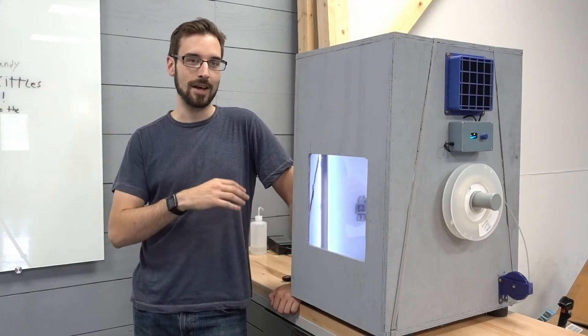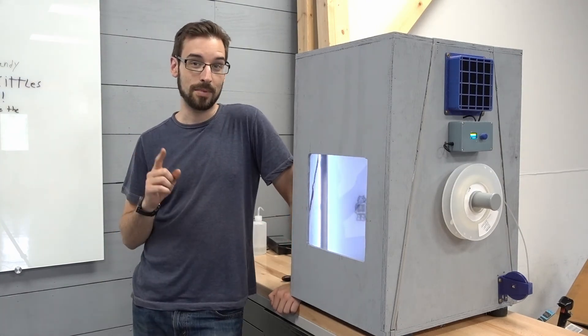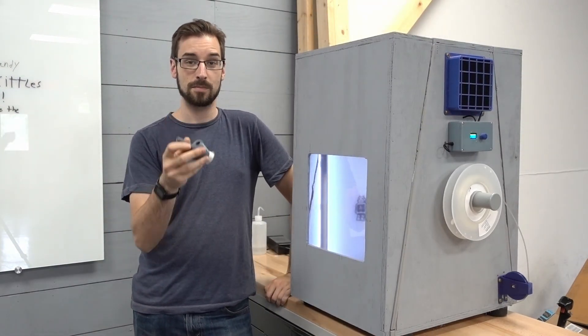Now it's done. We can make a huge mess and nothing will get in the 3D printer. And when I need a part, I just open this up, grab it, and done. It's pretty good.